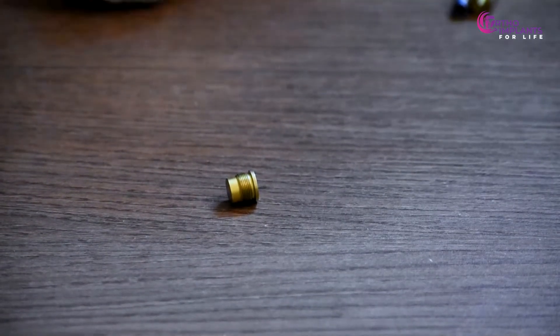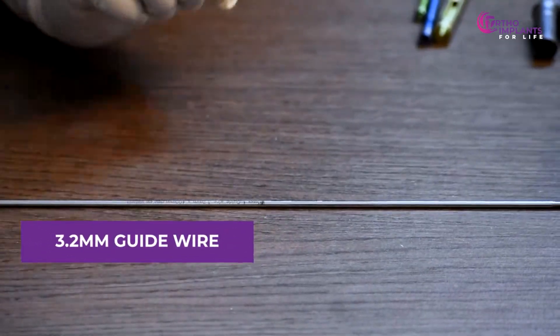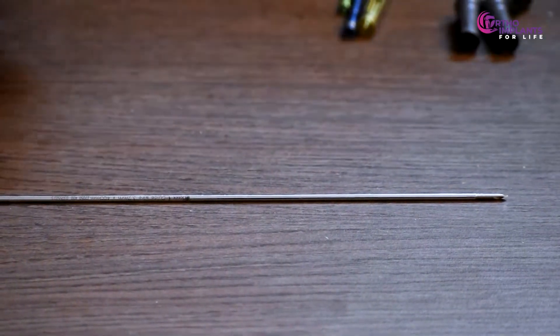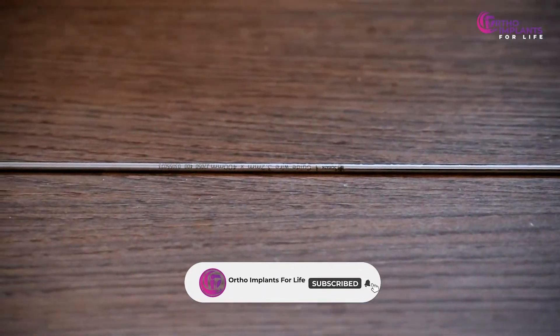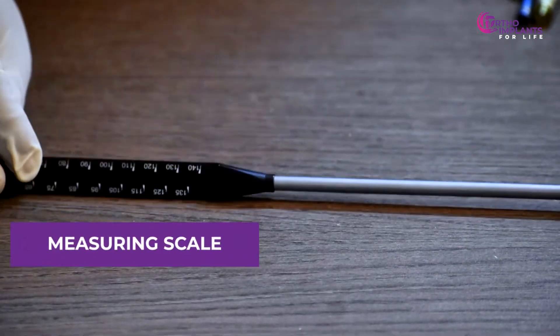Now let's move on to the instruments. First, we have the 3.2 millimeters guide wire. Next is the measuring scale.